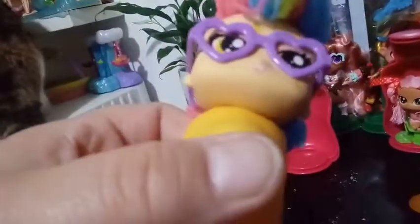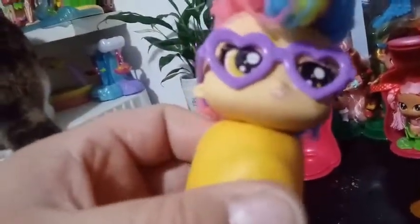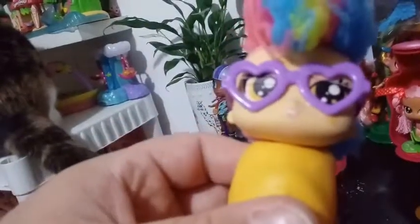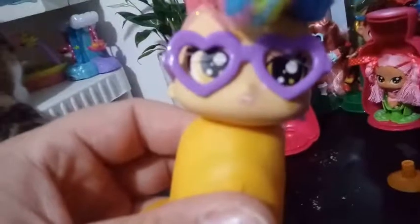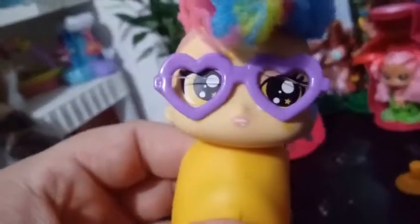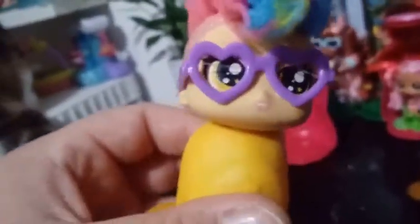She has pink eyebrows and pink eye shadow, and her eyes are like a yellowy orange color. And if you look close enough to them, you can see that she's got stars in the middle. She is wearing these awesome purple glasses that are being held on by an elastic.